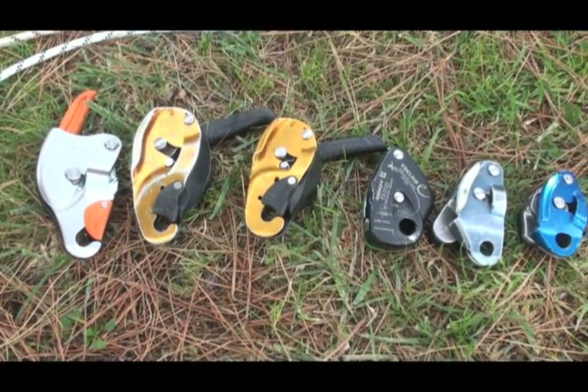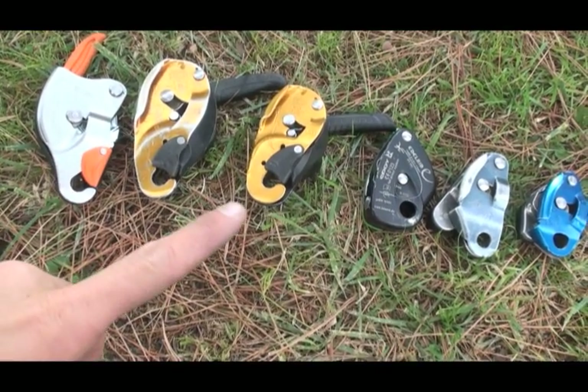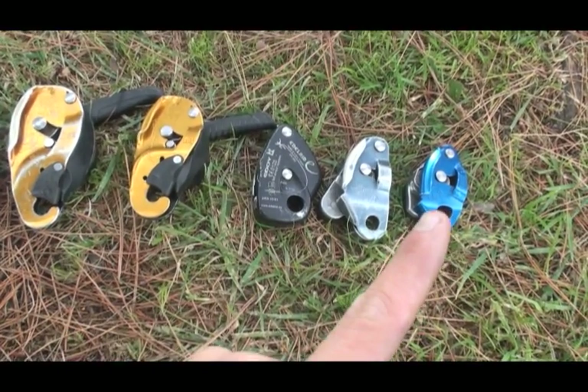Just for clarification, I have the CT Sparrow, Petzl ID, Petzl Rig, Edelrid Eddy, Petzl Grigri 1, and Petzl Grigri 2.